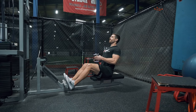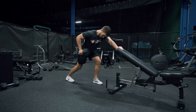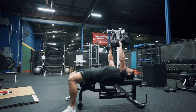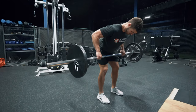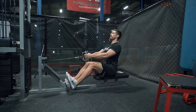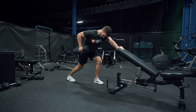Moving on to our second triplex, we're going to utilize the exact same rep ranges as the first triplex, but we're going to change our order of operations. If you were watching carefully, the first triplex had a pressing movement, then a pulling movement, and then another pressing movement. We threw a pulling movement in the middle to give the pressing muscles a break so we didn't reduce performance, and they got a little bit of a break to have more output by the end of the triplex. We're going to do that in the exact same way for this second triplex, but for your pulling muscles — starting with a pulling exercise, taking a break with a pressing exercise, and finishing with another pulling exercise.